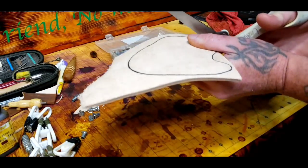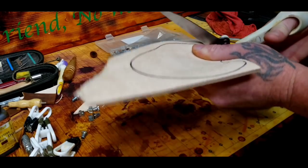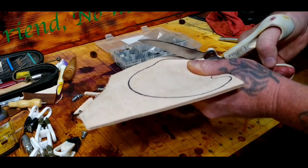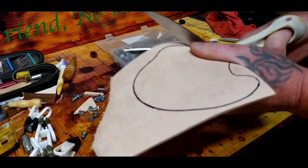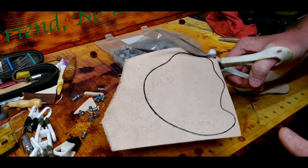Leather shears are a good tool to have, but just because it says 'leather shears' doesn't mean it's easy — it takes a lot of elbow grease to cut through this. I put a lot of pressure on these shears to get the cut.